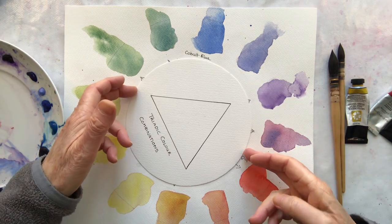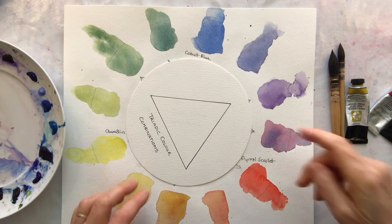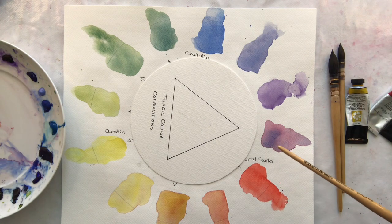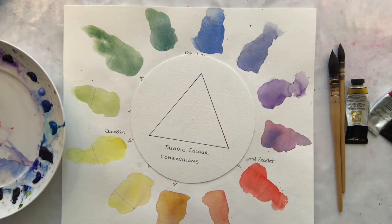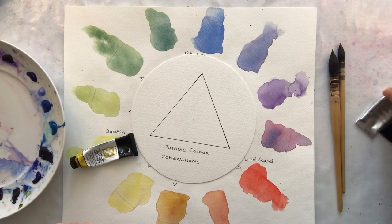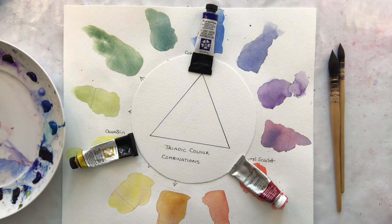Or you could do one that is violet, orange and green. Or even red violet, yellow orange and blue green. Now I'm going to use the one that I like — the red, yellow and blue combination. So I'll be using aureolin, French ultramarine, and alizarin crimson this time.